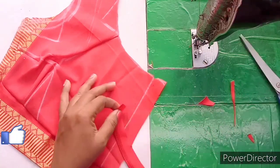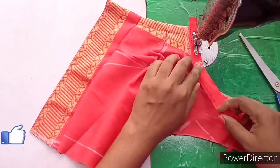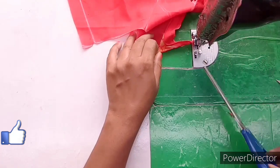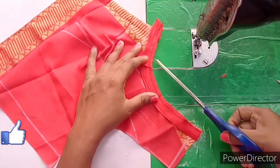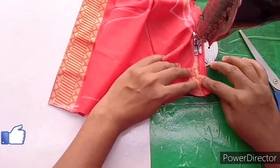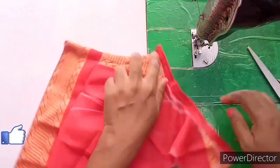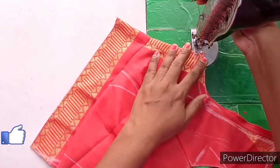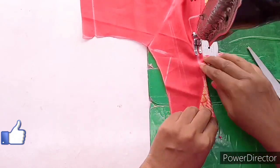Now cut the extra cloth and open a little extra cloth. We are going to join the joint. We are going to cut a little bit. We are going to cut a long stitch.